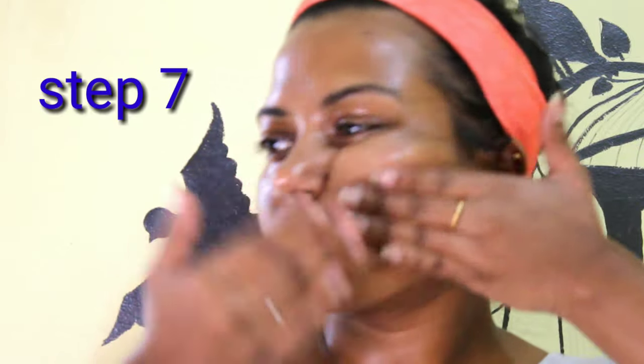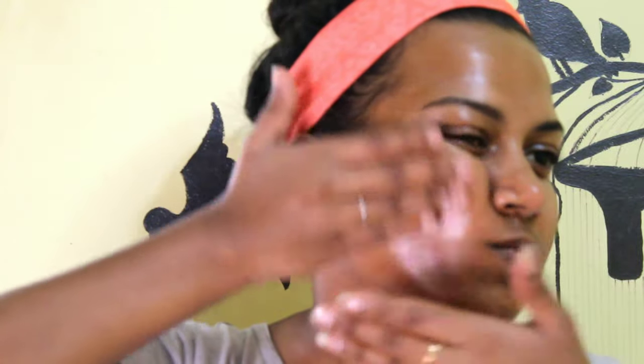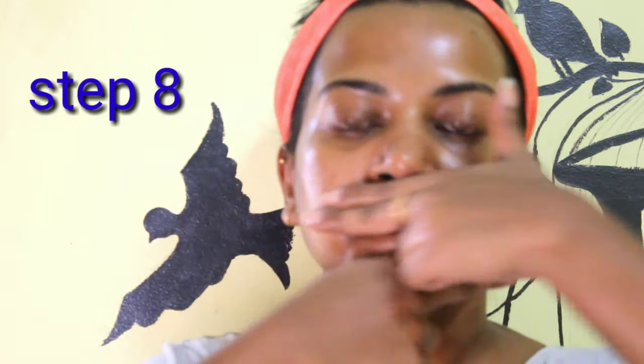If you have a tight mouth area, this can help it. We will put pressure on the side, and on both sides. The cheeks become very fresh — I give my cheeks a lift to promote them. I work on my cheeks and the chin area.